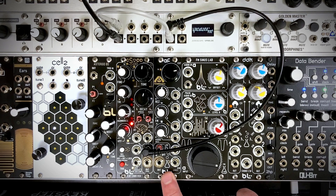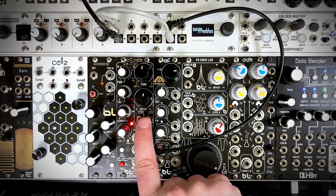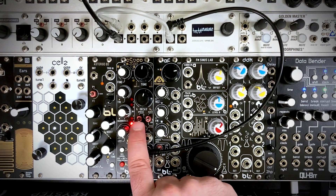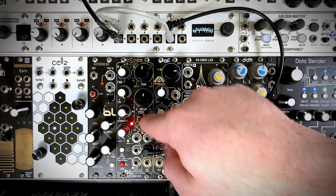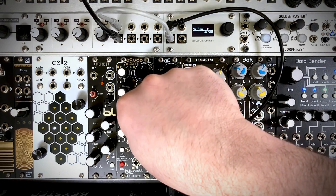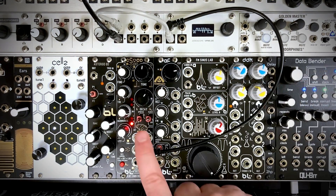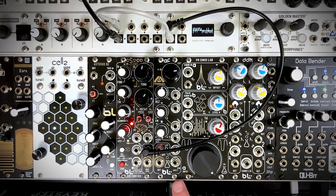This brings us to the fun part of the module — the shift register toggle switches. The left switch is just a two-position toggle switch, and the right one is three-position: down, center, and up. Right now both of them are set in the off position — the left one is down and the right one is in the center. This is giving us a frozen pulse wave from our shift register.